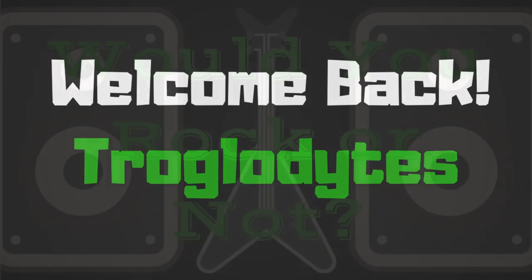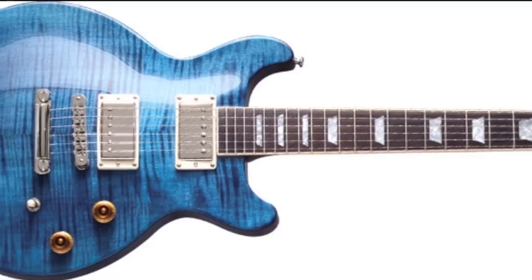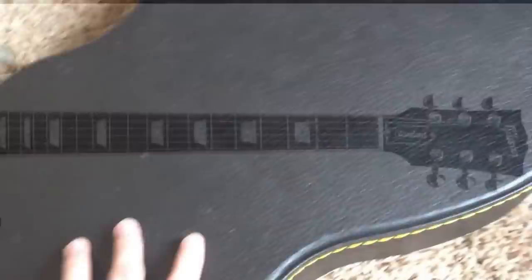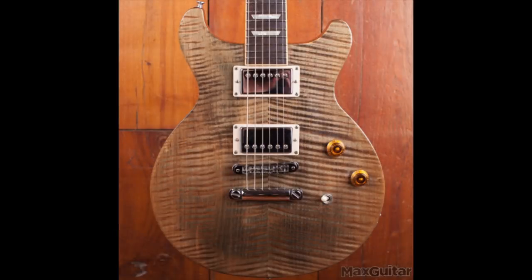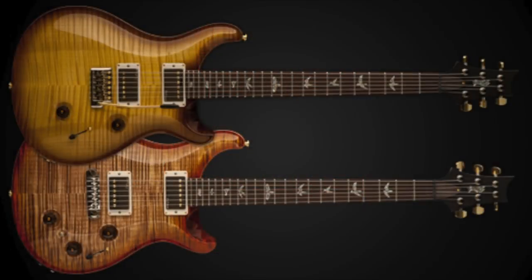Welcome back troglodytes to 'Would You Rock or Not.' The Gibson Les Paul double cut doesn't get a lot of love because its design didn't come out until 1998. You could argue that the Gibson Spirit from the 80s was a predecessor, but regardless it wasn't a vintage classic, but rather a new design for Gibson likely intended to cut into PRS's market share.